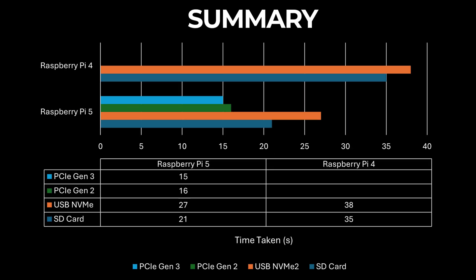Here's a quick summary of our results. The Raspberry Pi 5's advanced processor, faster USB interface, and PCIe capabilities clearly provide a substantial improvement in boot times. Whether you're using an SD card, USB NVMe, or PCIe, the Raspberry Pi 5 delivers a quicker startup.